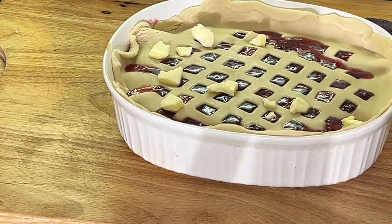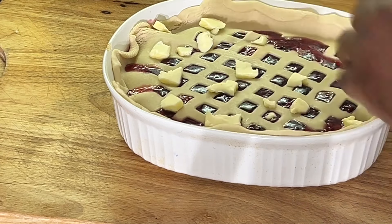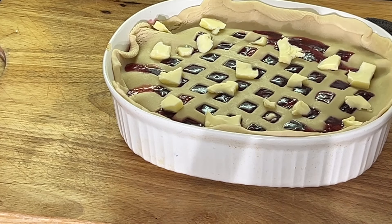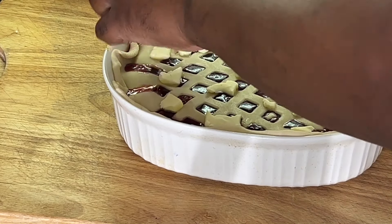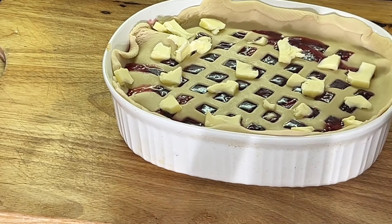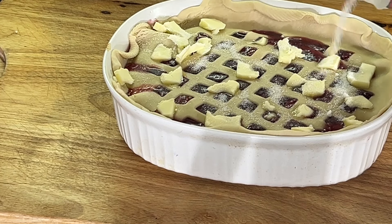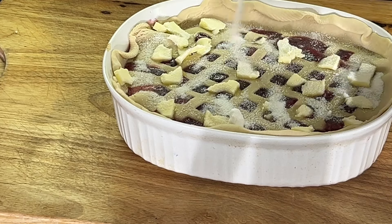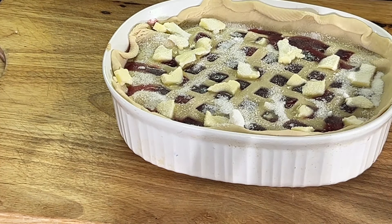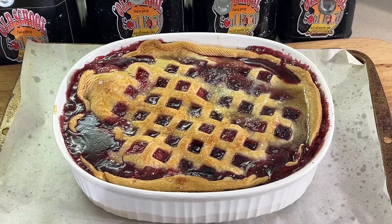Put a little butter pats on there — as little or as much as you want. Look at that, y'all. I usually put about half a stick on there. I'm telling you, I can't wait to dig into this. Now I'm going to sprinkle a little sugar on top — about a quarter cup or so — just like that, with that nice shine. And like I said, 350 degrees, about 45 minutes, until it's nice and bubbly and golden brown. Old school berry cobbler — we'll be right back.